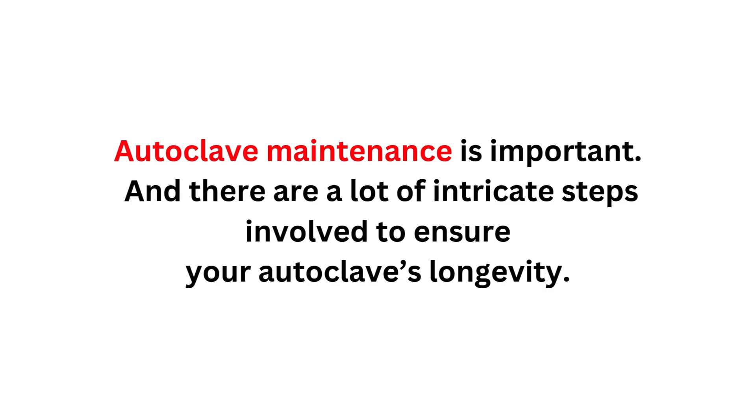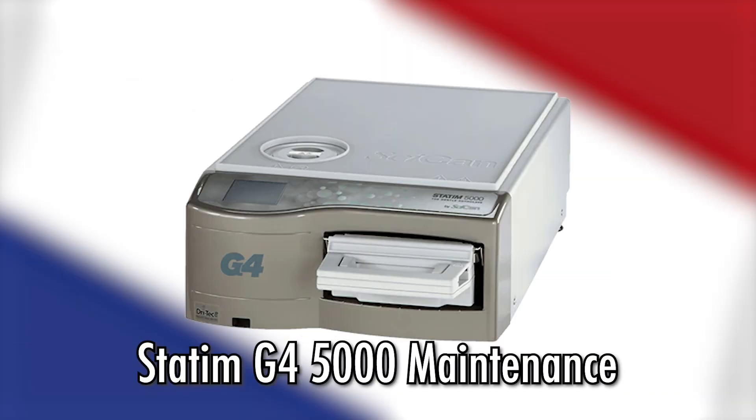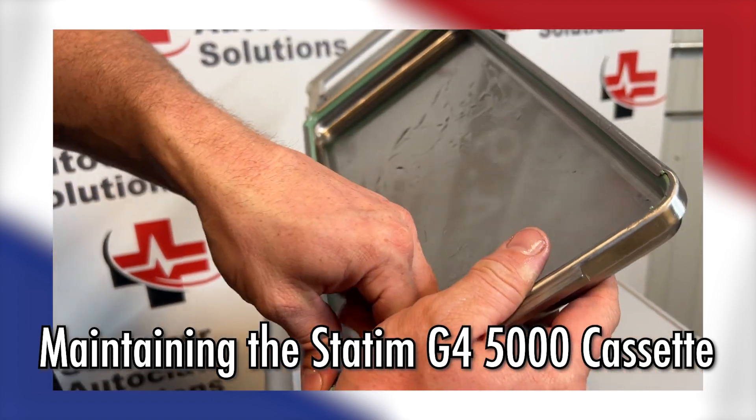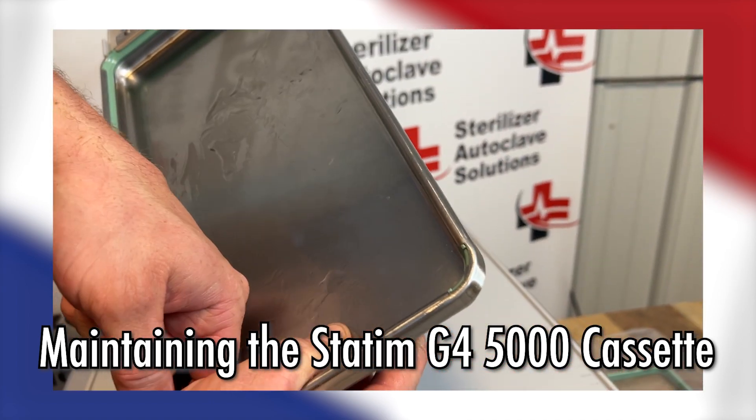Autoclave maintenance is important, and there are a lot of intricate steps involved to ensure your autoclave's longevity. Here at Sterilizer Autoclave Solutions, we understand that better than anyone. So we'll show you how we perform one of the maintenance steps for the STATUM G4 5000 — specifically, how we maintain the STATUM G4 5000 cassette. And we have Ian here to walk you through it.